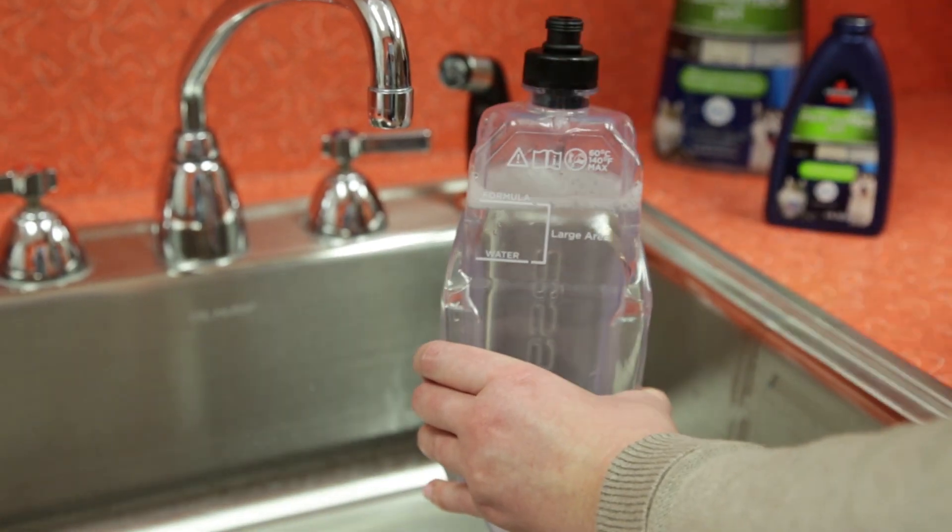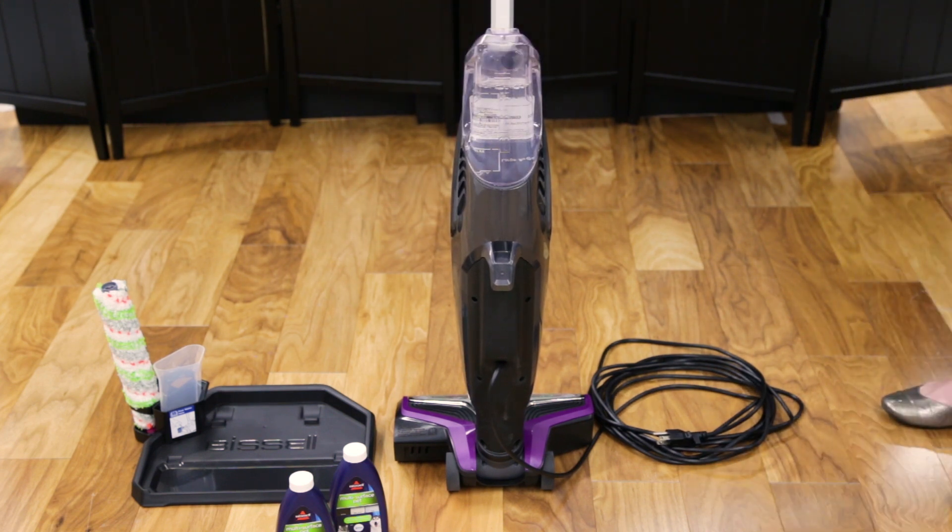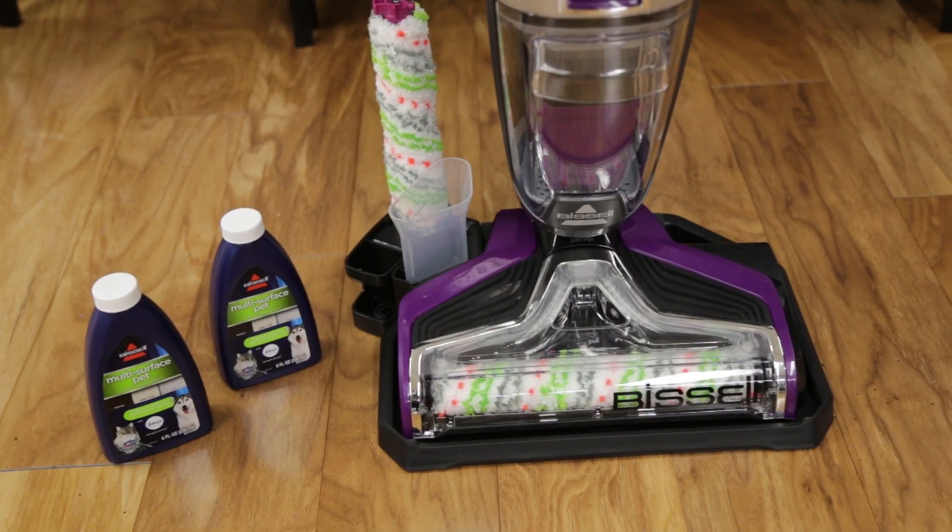Replace the cap. Replace the tank by aligning it with the grooves and slide it back into place until you hear a click. Your CrossWave Pet Pro is now filled and ready to clean.